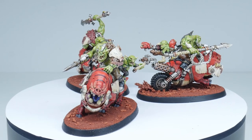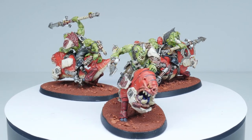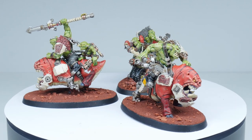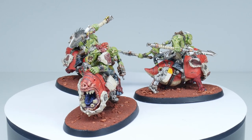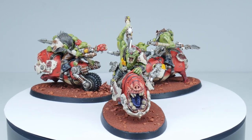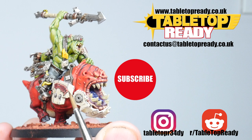The Squig Hog boys are now finished and I hope I've been able to show you how you can achieve the same look as the ones you see on the box. I do have plenty of other Orc tutorials on my channel if you need more help getting your Orcs painted. Thank you for watching, and I hope you found my tutorial useful. If you did, make sure to leave a like and let me know in the comments below. Thank you for all the support, I really appreciate it, and I'll see you in the next video.